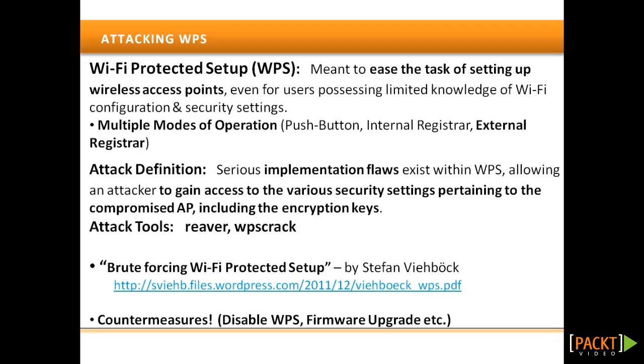They are called Reaver and WPS Crack. We are going to demonstrate this attack using the Reaver tool, already bundled with BackTrack. Reaver performs a brute force attack against the AP, attempting every possible combination in order to guess the AP's eight-digit PIN number. Because of the various weaknesses in the WPS protocol, the tool has to test only about 11,000 PINs before the WPS PIN can be cracked.